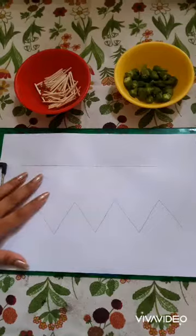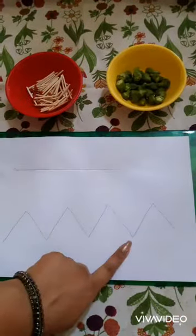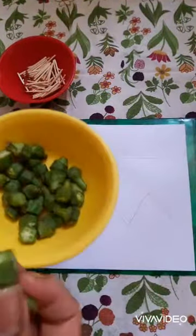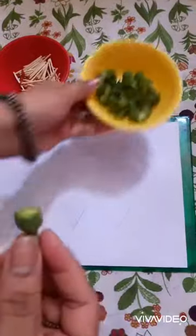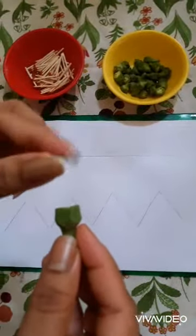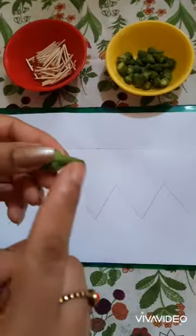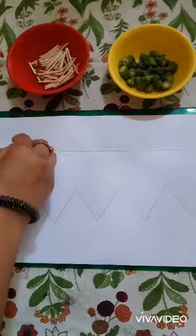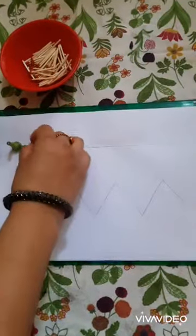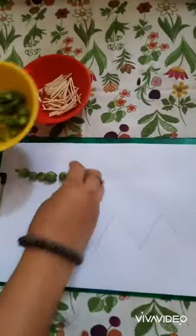For this activity, draw one straight line and one zigzag line. Ask your child to paste the lady finger strip on the straight line. This has a natural sticky substance that will help to paste on the paper, and also has a tip to hold. Like this. And so on.